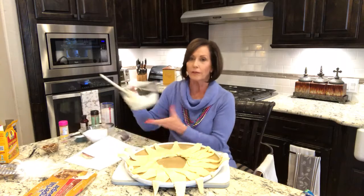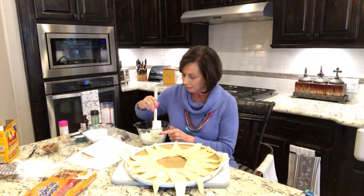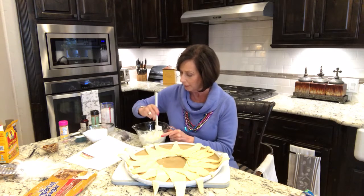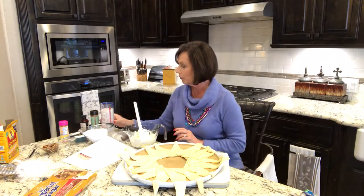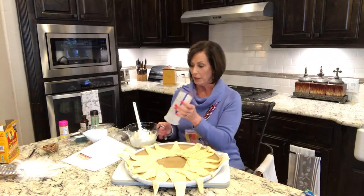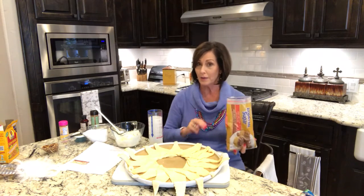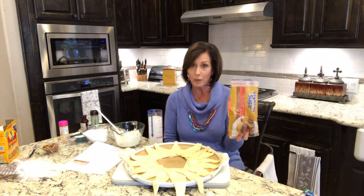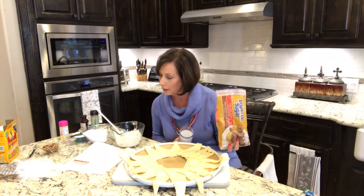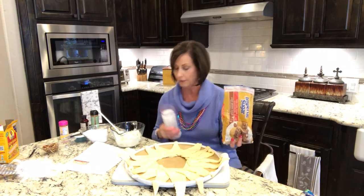And then we're going to mix up a fun little filling. In our batter bowl I have got an eight ounce cream cheese that's been softened to room temperature. I've just kind of mixed that up a little bit and we're going to add a few fun ingredients. We're going to add some brown sugar. So I thought it would be fun to measure that with our measure-all cups so that you can see my little tip on how to measure brown sugar. We want a half a cup.